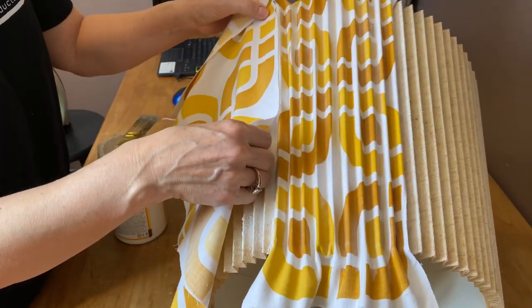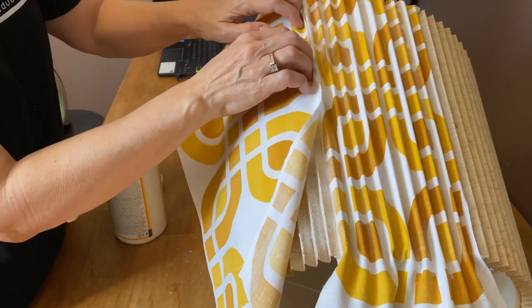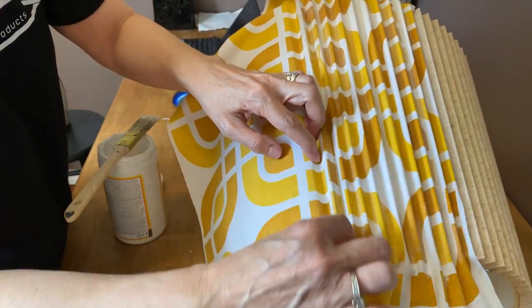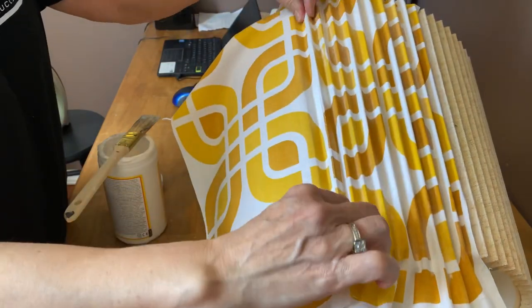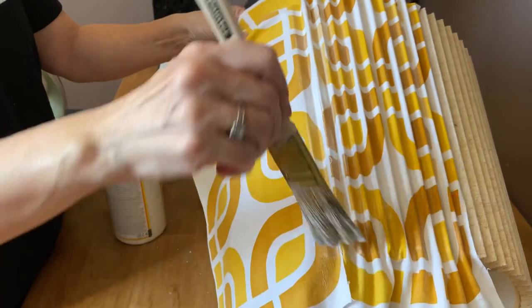Now I'm ready to start the second panel. I want to make sure I line up the patterns as best I can, then put that seam right in the middle of a pleat, add the Mod Podge on top to seal it in, and keep working away again.